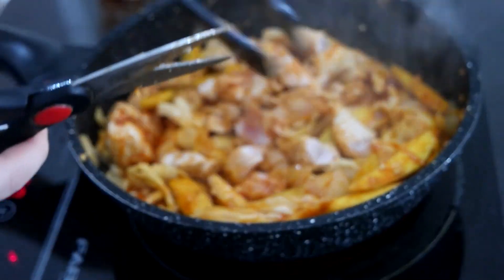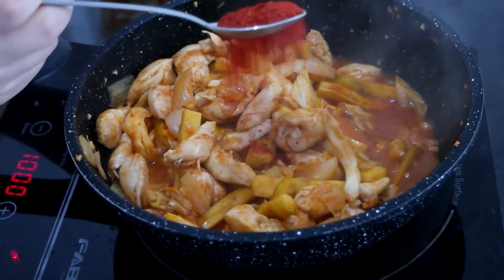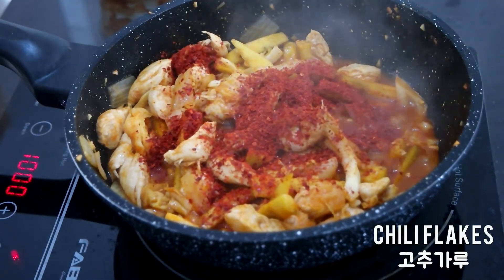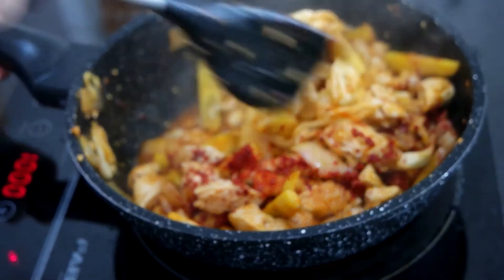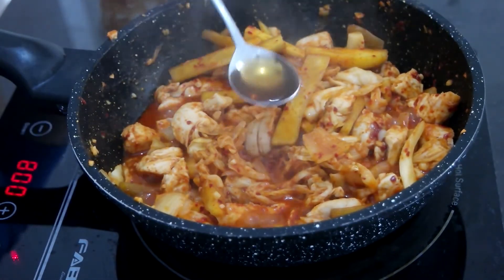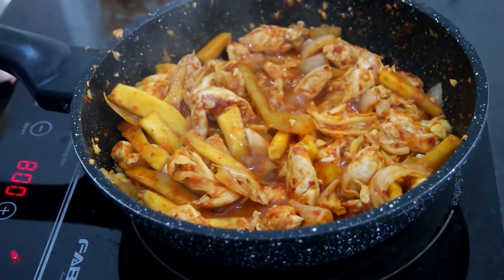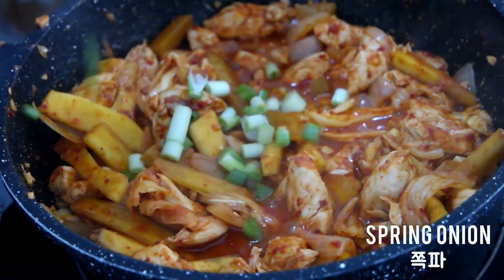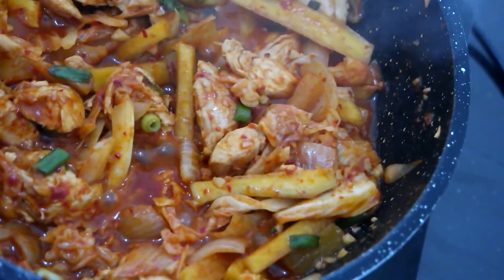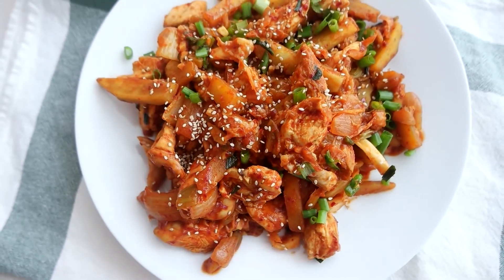I'm lazy to sanitize my kitchen cutting board after cutting chicken, so I just use scissors to cut my chicken thighs into bite-size pieces. Add a generous amount of chili flakes and 1 tablespoon fish sauce to add saltiness. Taste the sweet potato to check it's completely cooked, then finish with chopped spring onion. Enjoy this easy, spicy, and healthy gochujang chicken stir fry.